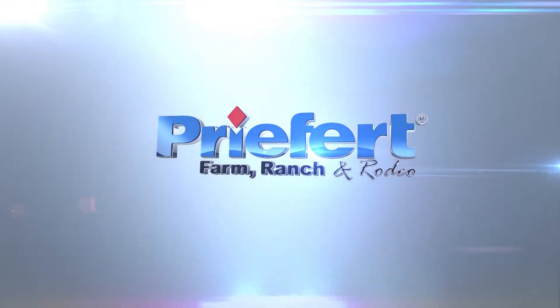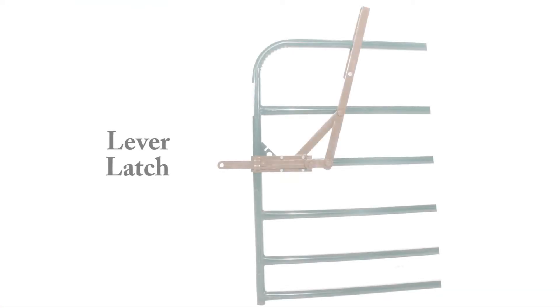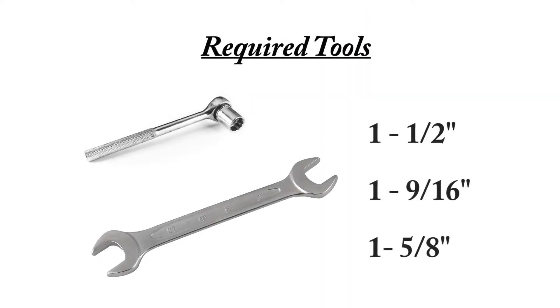This video will show you how to properly install a lever latch. You'll need a half-inch socket ratchet, a 9/16 socket ratchet, and a 5/8 wrench.